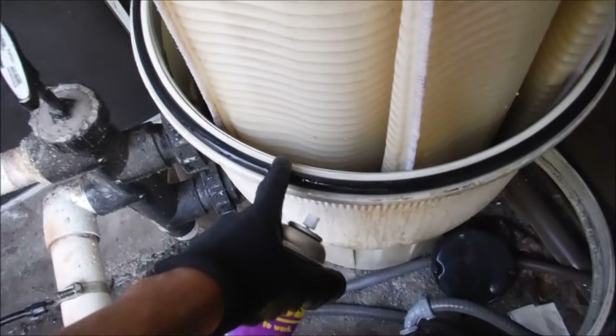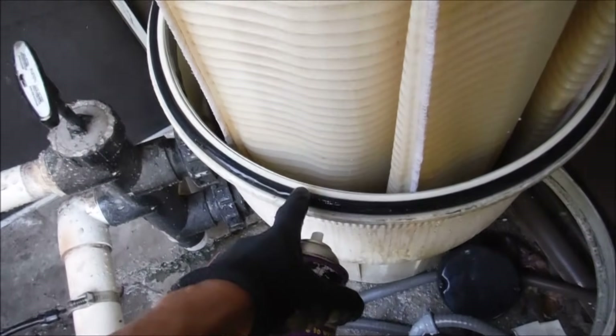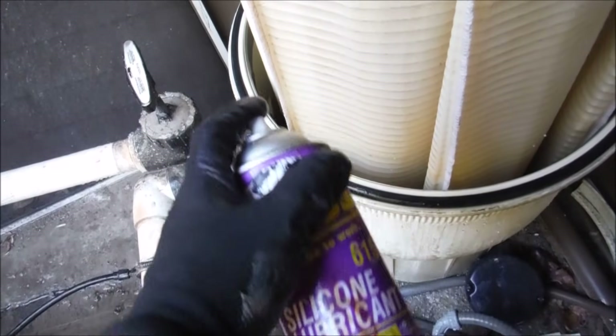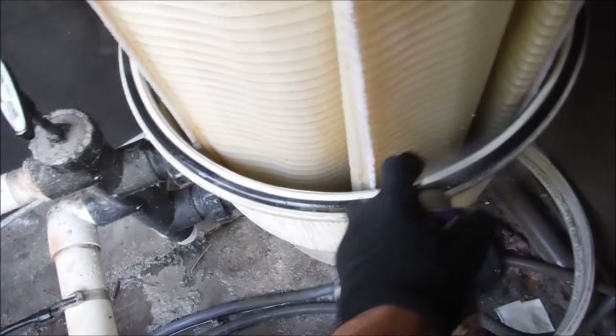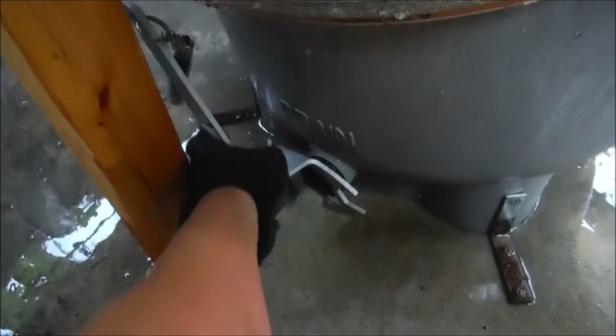If you have any trouble getting the lid back on, or if there's a leak after you've put the clamp on, chances are the O-ring is no good and needs to be replaced. I usually lube it up with silicone lubricant, which extends the life of the O-ring — I've found it gives it about twice the lifespan. Proper maintenance and cleaning of your DE filter is key to good circulation and a clear pool.